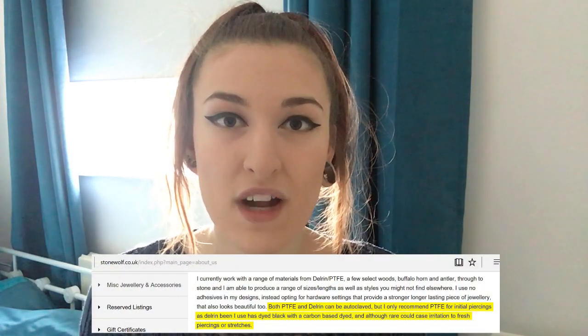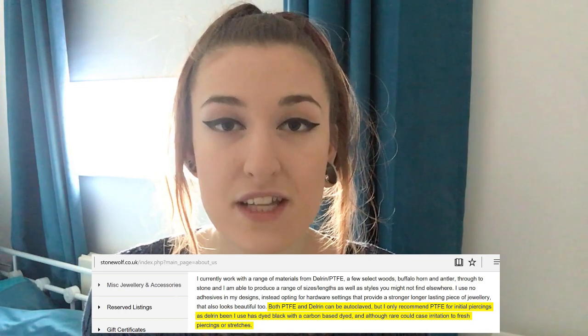Like the metals I use for stretching, delrin can be autoclaved and therefore sterilised prior to using it in a piercing, which is what you want when stretching. One thing worth mentioning before opening the package: on their website they do not recommend using delrin for initial piercings or initial stretches.